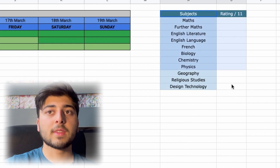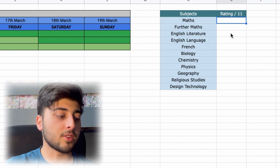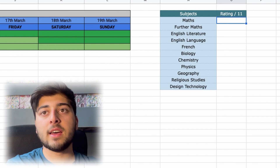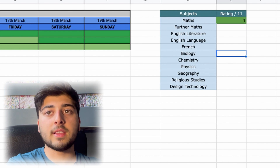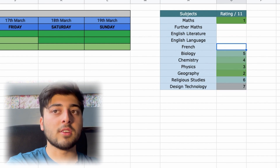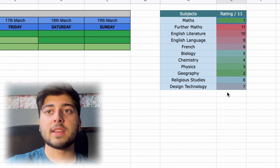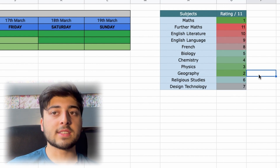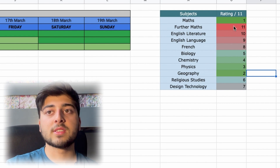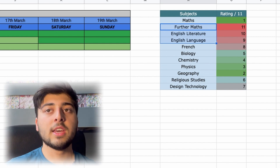On the right side there's a subject ranking feature — you list all your subjects and rate how good a grade you think you're going to get, with number one being your strongest. So I'd put Maths as number one, then Geography, then Physics, and so on all the way to my 11th subject. This automatically generates a colour gradient showing your strongest subjects at the top and weakest at the bottom.